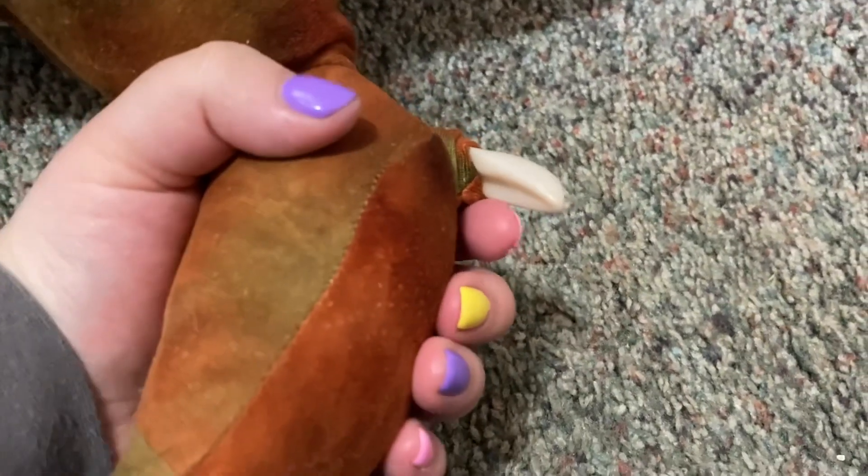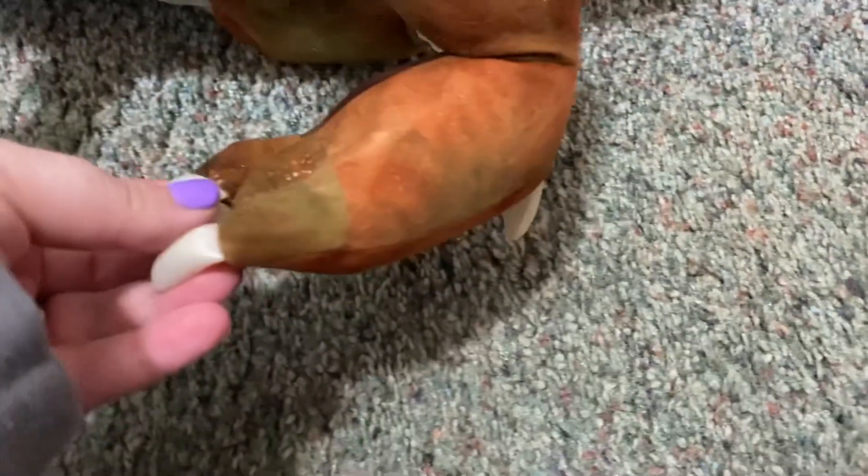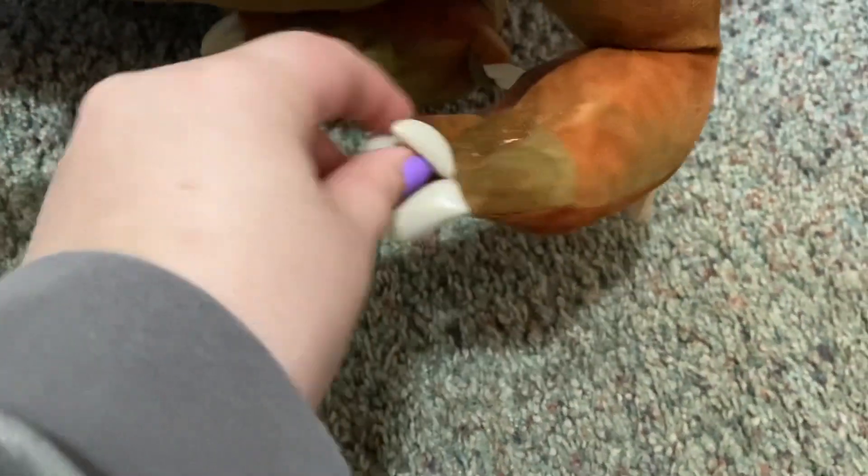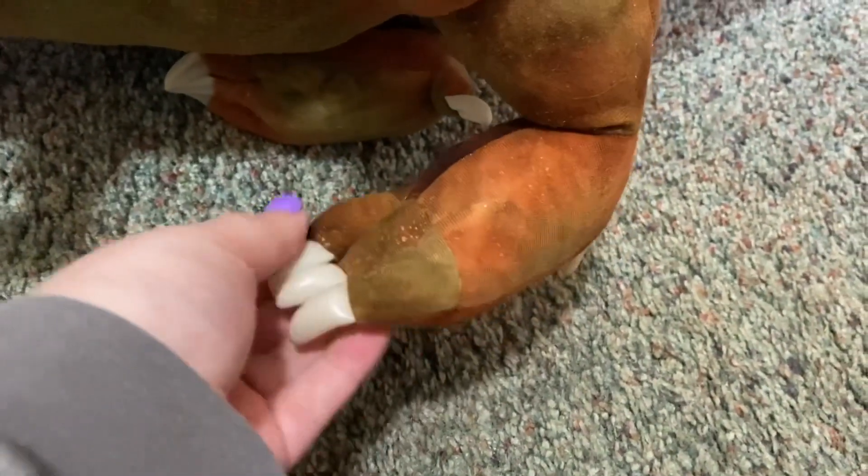So very good quality, and whoa — he has back nails too! That is so cool. I love these plastic nails, I'm going to be playing with them a lot.